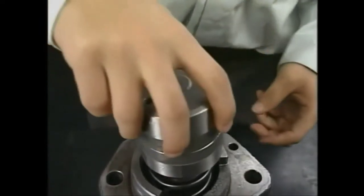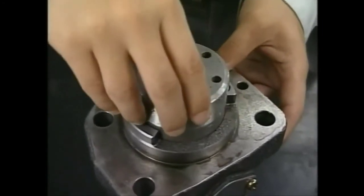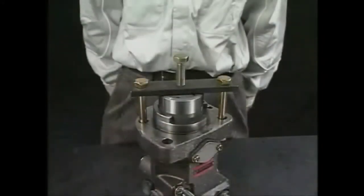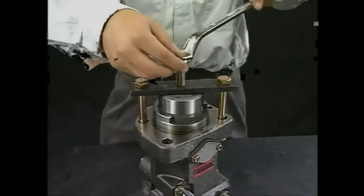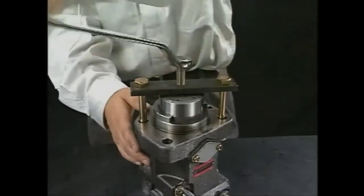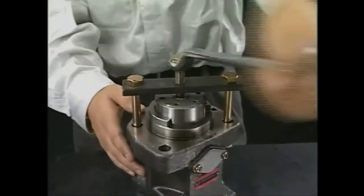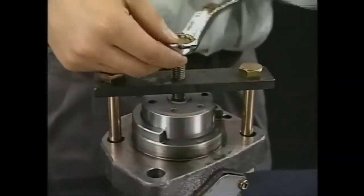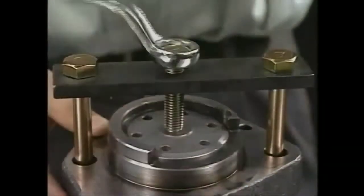After applying lube oil on the outside of the plunger guide, insert it into the fuel injection pump temporarily. Set the inserting tool of the plunger guide. In the same procedure as drawing out the plunger guide, turn the pushing bolt of the exclusive tool clockwise and push the plunger guide. Then install the retainer and fix the plunger guide.